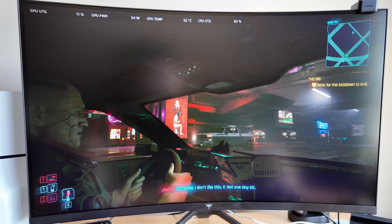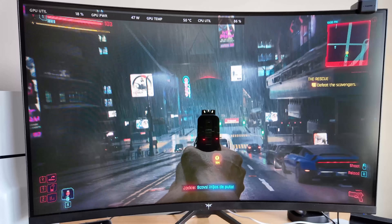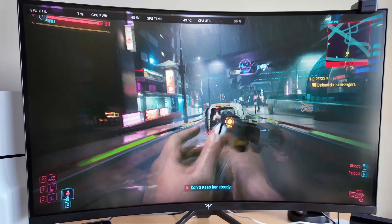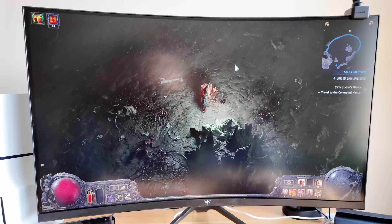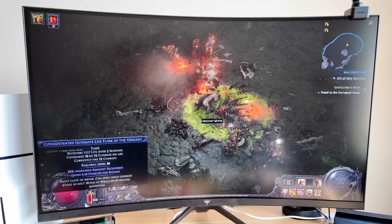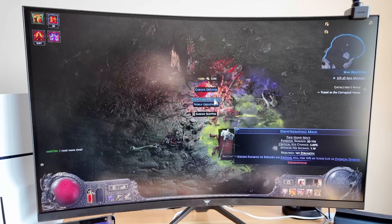In Cyberpunk 2077 — let's be real, this is a very heavy game. At 1080p on low settings, I got 25 to 30 frames per second. It's playable in a pinch, but not ideal. For integrated graphics, it actually did really well. In Path of Exile 2, this one ran the smoothest because it's CPU-bound. At 1080p on low settings I got around 50 to 60 FPS, though big spell effects dropped it to about 40 FPS — still a great experience overall.